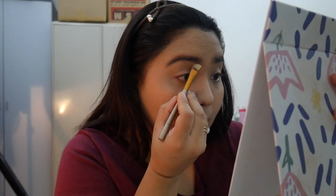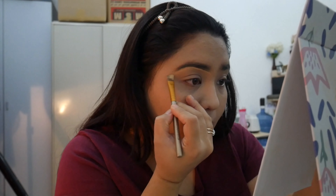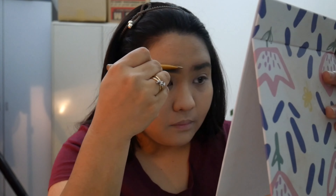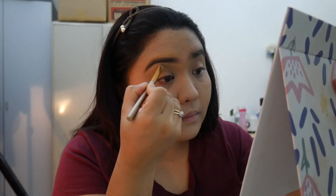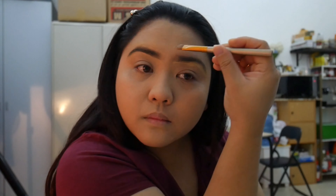You know when you forget how to draw lines properly and you draw outside the circle? So this is what you do — you take a brush and then brush it around your eye, making sure you've covered every part so they can't see that you drew outside the line. Then just act like nobody cares and fix the other eyebrow too.